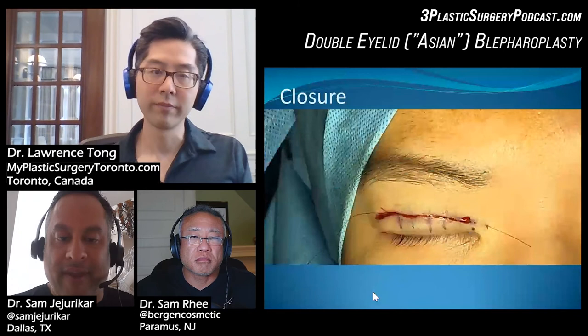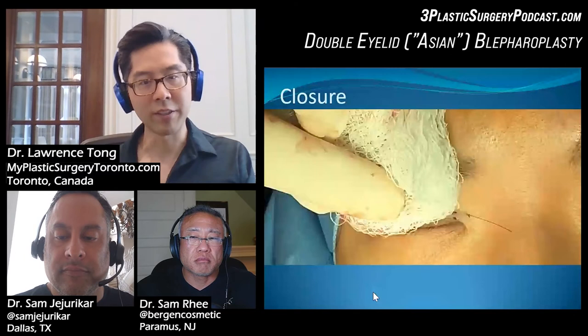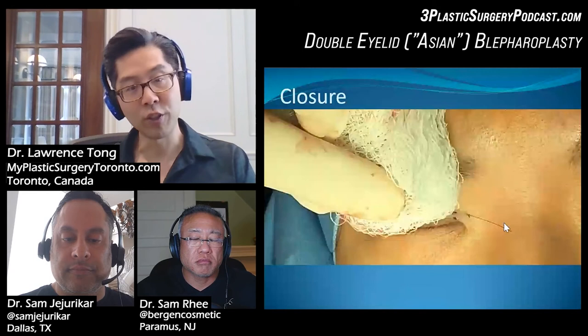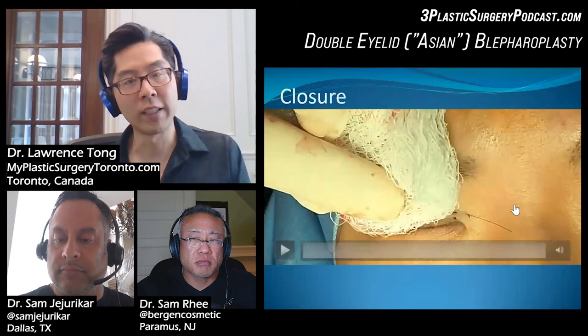How often do you actually have to make those alterations? I would say maybe 10% of cases. Usually, if you get enough experience, you'll know if it looks good while you're doing it. Then we use a subcuticular closure with the same 6-0 nylon. With this operation, you can actually do the entire surgery usually with one 6-0 nylon suture.